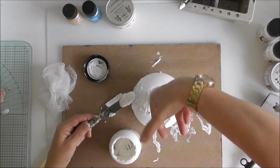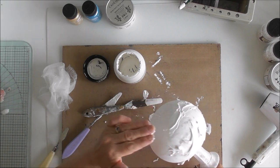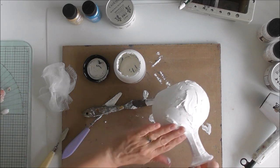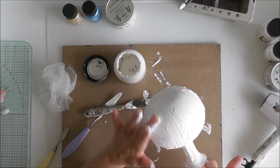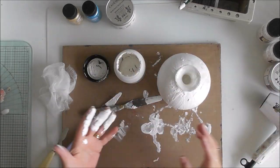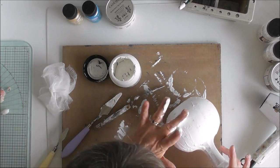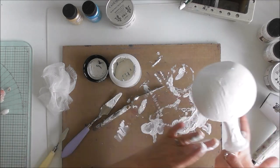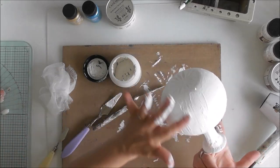I think I'm going to have to get my hands dirty for this one. So what I want to do is just use my fingers and spread the structure paste all around the jar, the glass.